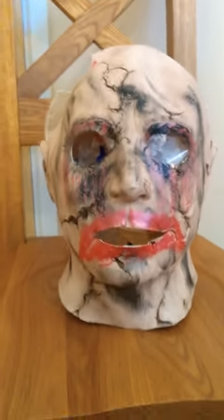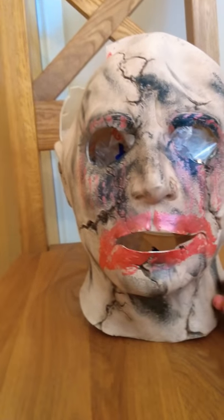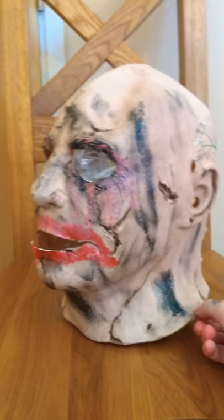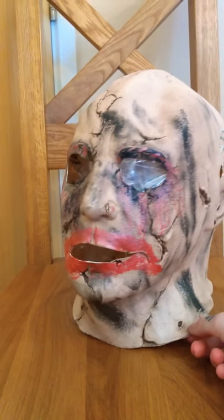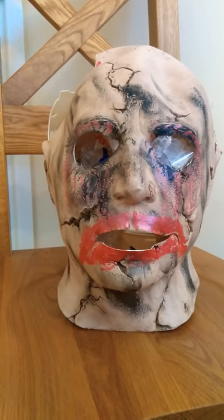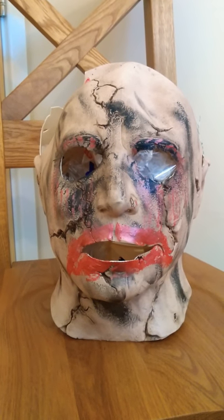I just wanted to show you this fairly quick custom mask I made, because I was kind of bored after work today. Hope you like it, guys. Please like, comment, subscribe, and I'll catch you in the next video. Cheers.